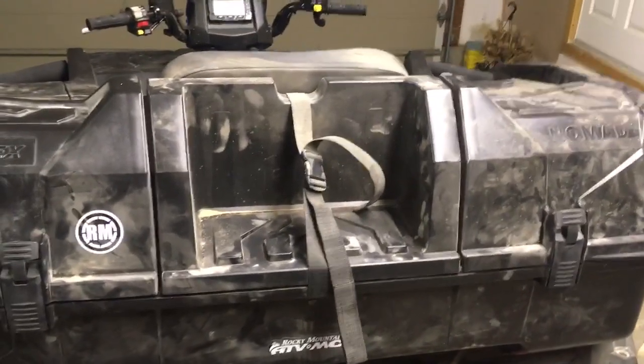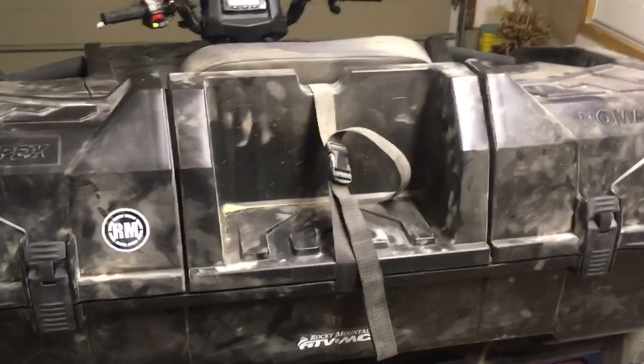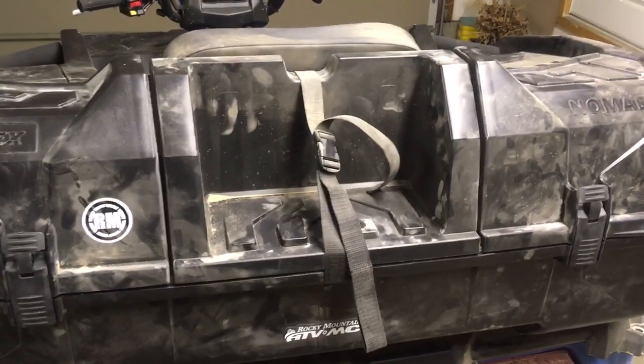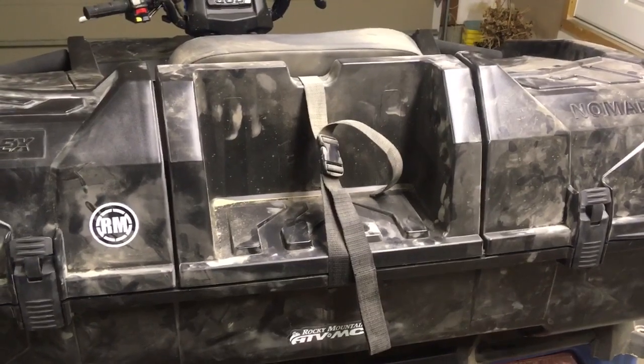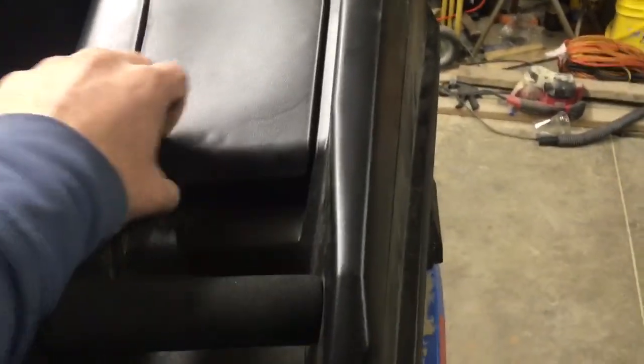It does have a little storage area in the back where a one-gallon gas tank fits. When I was thinking about buying it I thought that'd be really nice on long trail rides, but honestly I haven't used it yet — maybe this summer I'll take it on a long ride and see if it's handy. I got it from Rocky Mountain ATV. It has these nice little padded handles to hold on to.